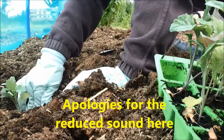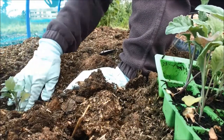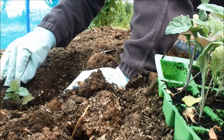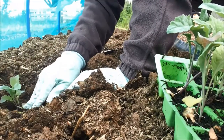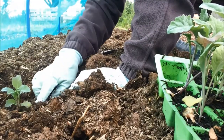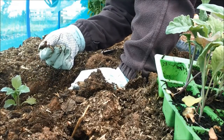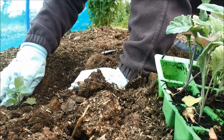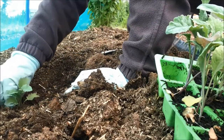Brassicas like to be really firmly planted in and they can also be planted a little bit deeper than their original level. So I'm planting them a bit deeper and as I fill in the hole I'm really firming the soil in around them. This stops them rocking in the wind and they just really do prefer it. I'm also going to take out any bits of weed roots that I see as I go — they're supposed to all be out of here but obviously I've missed a few bits.